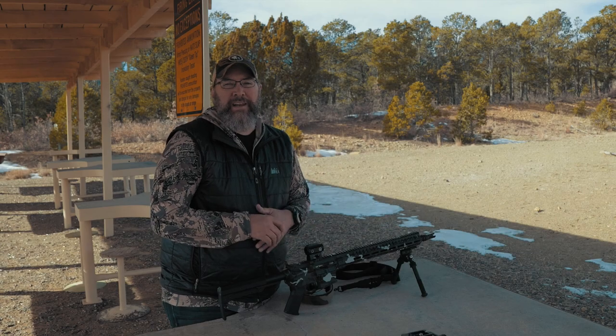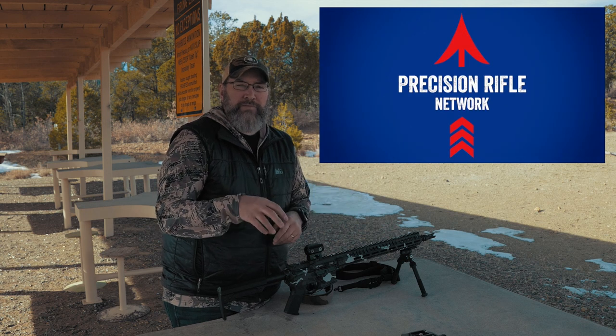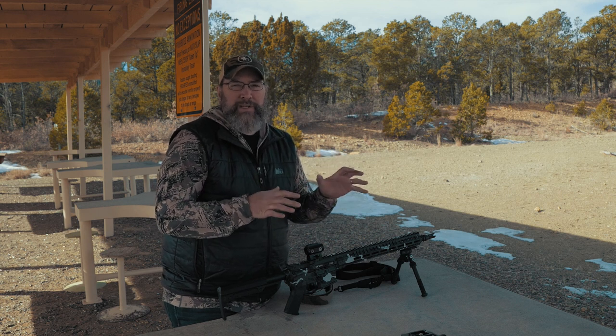We are all about competitors, hunters, and operators. Within that, operators means anybody that does this kind of thing for a job — law enforcement, marksman, sniper, or military sniper. These videos are directed specifically towards marksman cops.